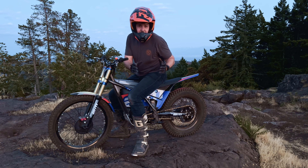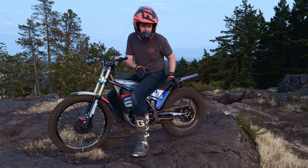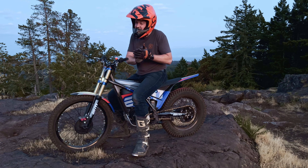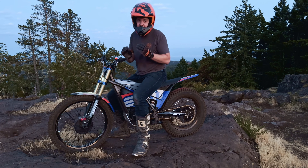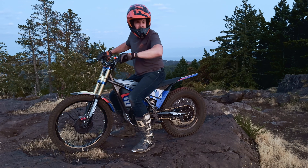Are you hearing a kind of clunking sound coming from your brand new electric motion e-trials bike? I'm going to show you how to remedy that. I've had the bike for about a month now and this is the first thing that has started going wrong with it, although it's not a big deal. So here's what it sounds like.